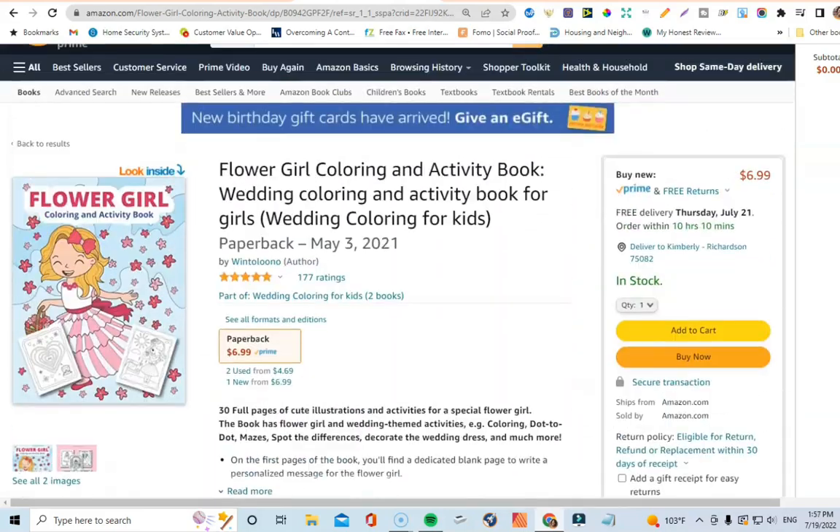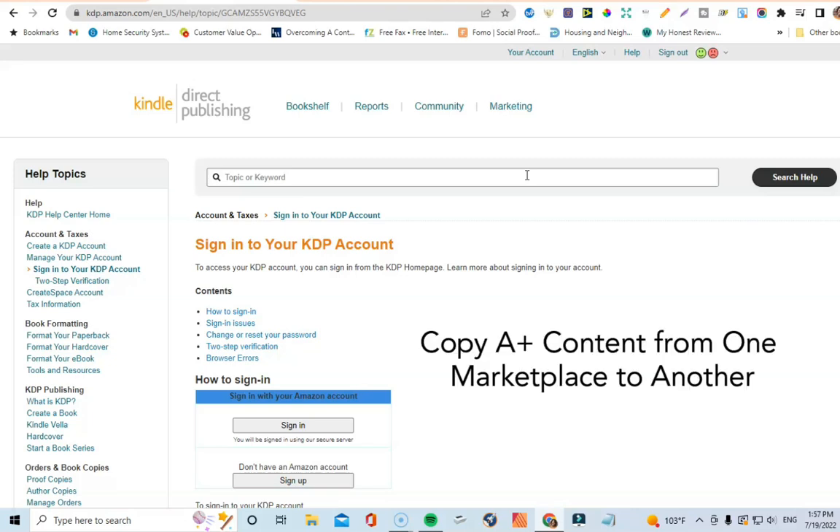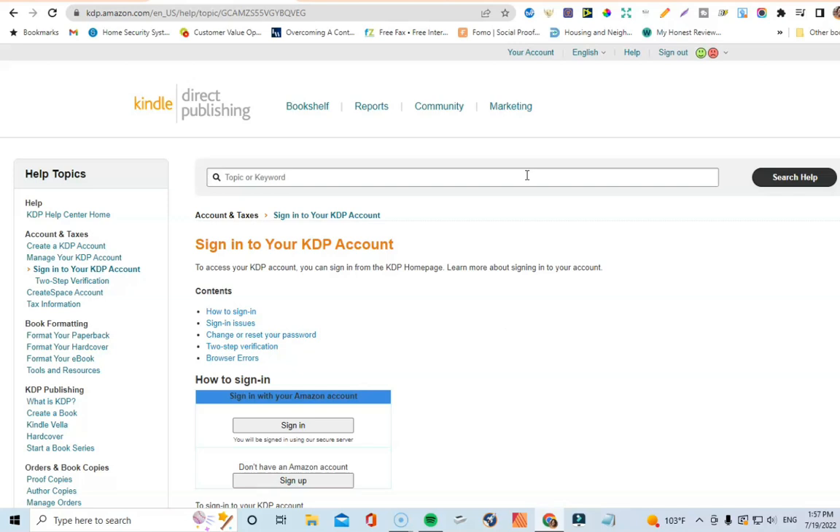Now, over to Amazon KDP — let's talk about the hack. The hack I'm going to show you is how to take the A+ content you've created in one marketplace and copy it over to all your other marketplaces, so you don't have to start from scratch. When I first started doing this, I wondered how to duplicate or copy content from Amazon.com over to Amazon Canada, Amazon UK, and so forth — and that's exactly what this tutorial will show you.